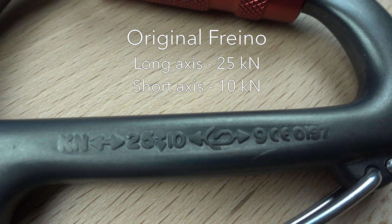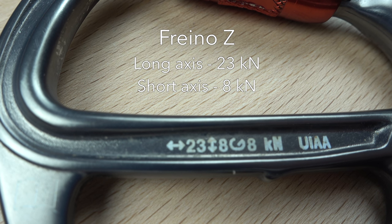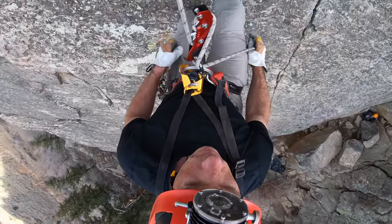The Freno Z is slightly lighter than the original Freno, but it is also two kilonewtons weaker in both the primary and cross-loading directions. It is made using the same hot-forged process and is still anodized aluminum.